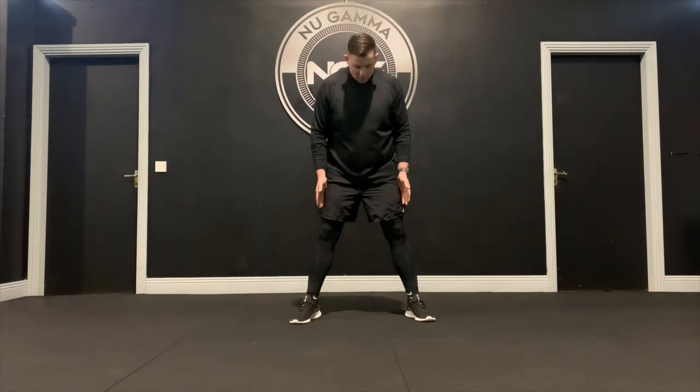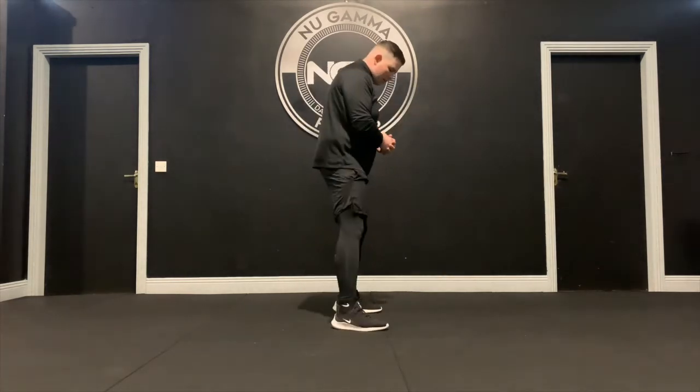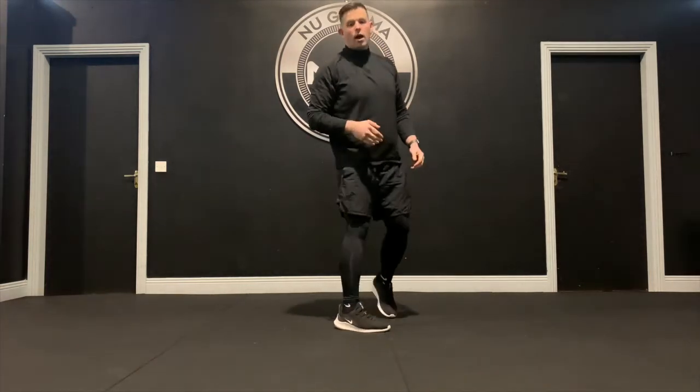For the squat position: feet are outside the hips, toes slightly pointed out. One Mississippi, two Mississippi, then drive up. From the side: one Mississippi, two Mississippi, and drive up. It's a bit slower and adds time under tension on the legs. Work through your range of reps on that.